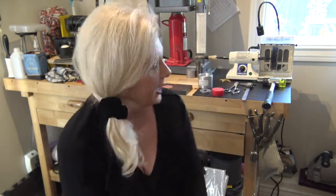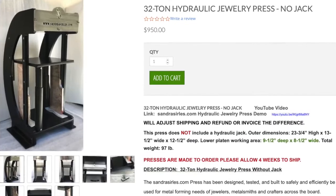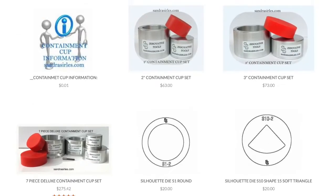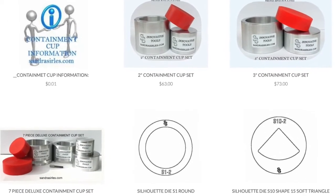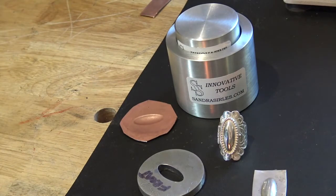Hi, I'm Leslie Cale Villarreal and today I have the pleasure of doing a video for a new vendor I've come across. She's a great gal — her name is Sandra Searles. She has some great items on her website, such as a brand new 32-ton hydraulic jewelry press at a great price. She makes some really fun pancake dies, silhouette dies, and containment cup sets to make pressing super easy. Sandra also makes aluminum spacers for your hydraulic press and a lot of other tools on her website.